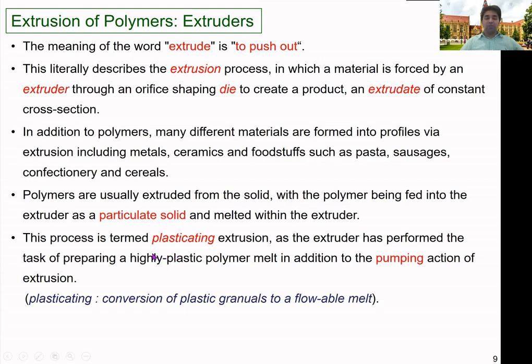This process is termed plasticating extrusion. Plasticating refers to the conversion of plastic granules to a flowable melt. The plastic materials, which were in solid form, are converted into a flowable melt — this is known as the plastication process. In extruders, the material is plasticated and that melt can then be used to form different shapes as needed.